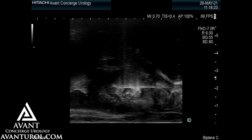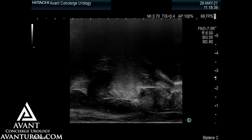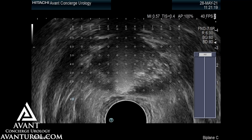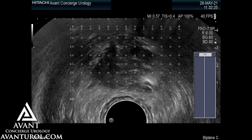Near the neurovascular bundles, the ablation is quite effective and quite quick. The overall procedure takes about 30 to 40 minutes, but once localization is confirmed, ablation in each location only takes about one to two minutes.